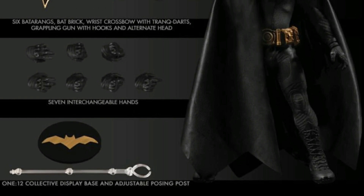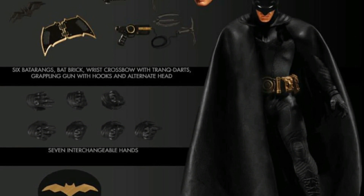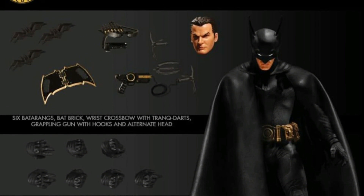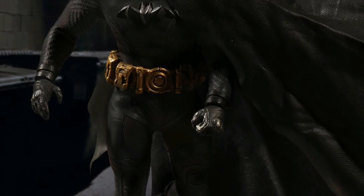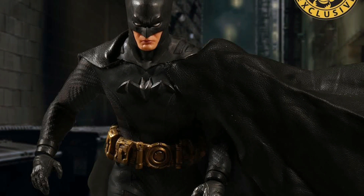For his accessories, he's included with the same stuff as the other Ascending Knight Batman figures, so we do get the Mezco stand, some interchangeable hands, some batarangs, the bat brick, a wrist crossbow, the grapple gun, and two interchangeable heads. He is included with more than enough stuff, which is definitely cool, and I am digging this all black version.